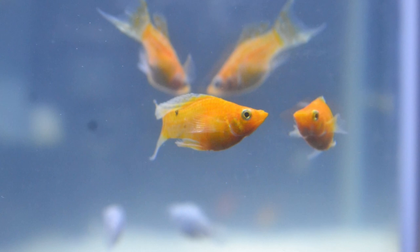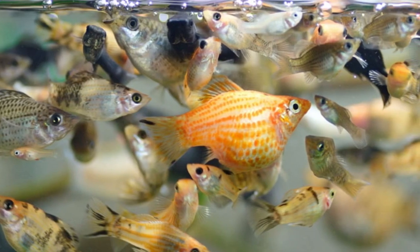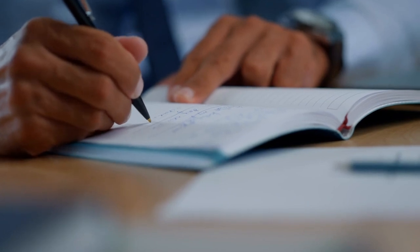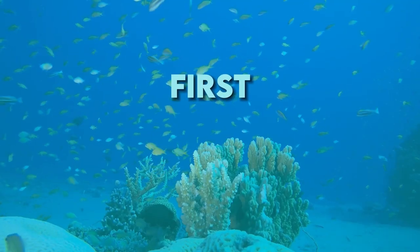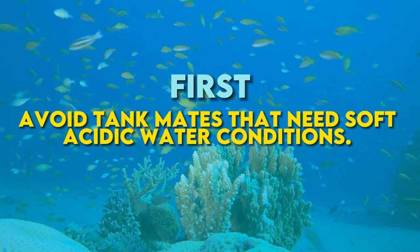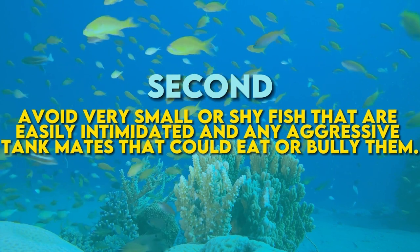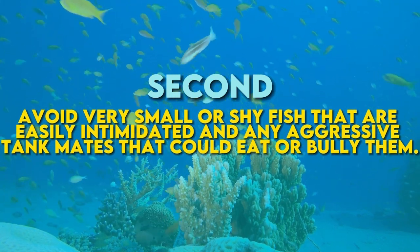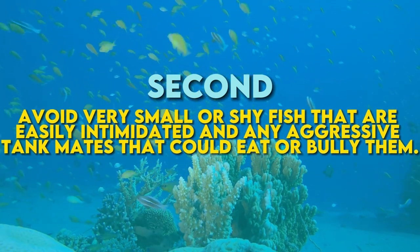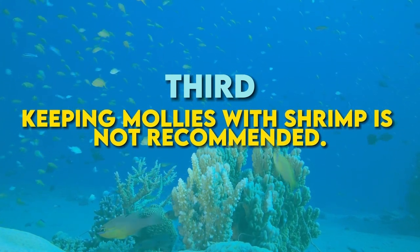Mollies in saltwater aquariums are incredible algae eaters and are amazing in coral grow-out and frag tank setups. However, to avoid problems with tank mates, take note of the following tips: First, avoid tank mates that need soft acidic water conditions. Second, avoid very small or shy fish that are easily intimidated, and any aggressive tank mates that could eat or bully them. And third, keeping mollies with shrimp is not recommended.